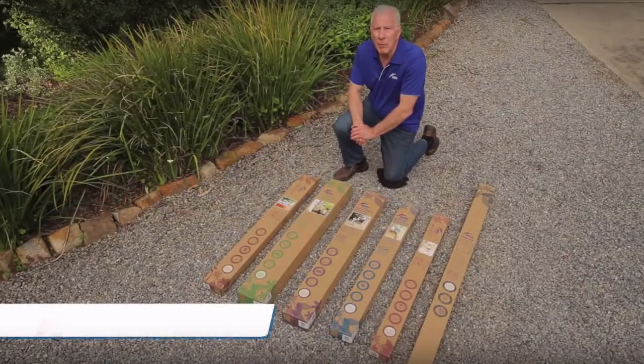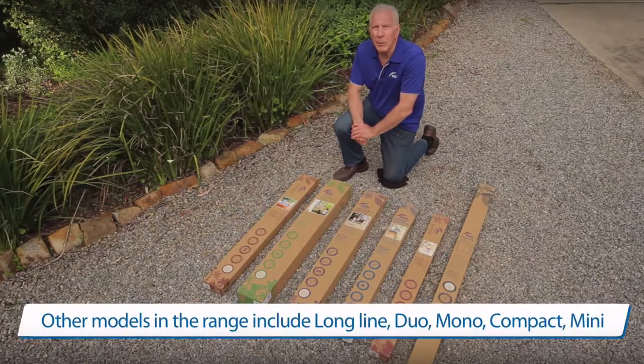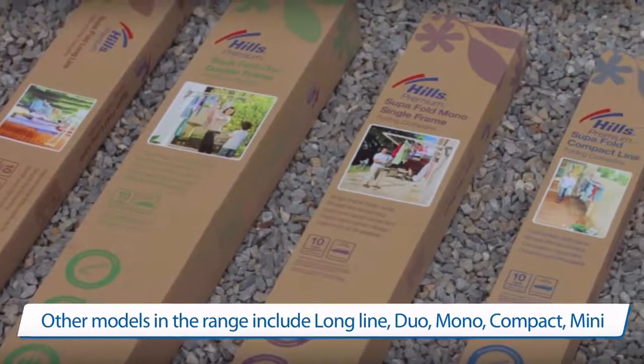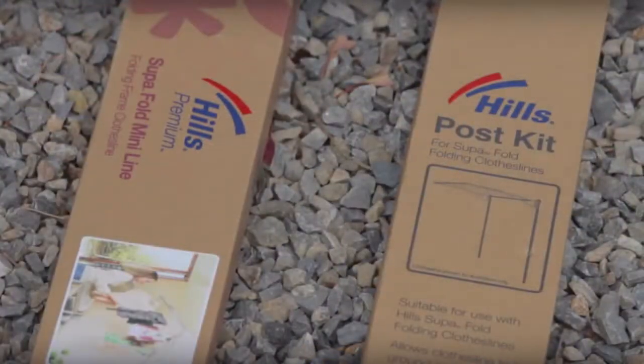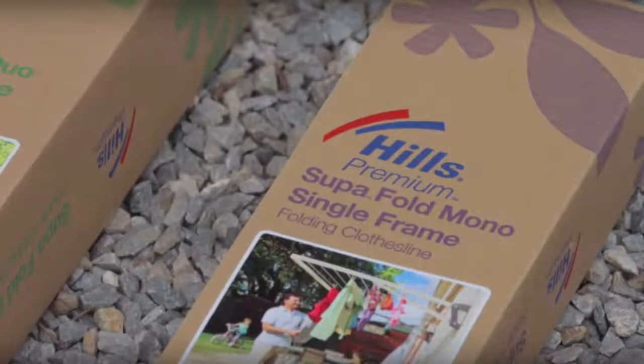Hi, my name is Fern. I'm here today to talk about Hills Superfold Clotheslines. The range includes Longline, Duo, Mono, Compact, Mini. And they can be installed on a wall or with a post kit. Today we're installing a Superfold Mono Single Frame on a wall.